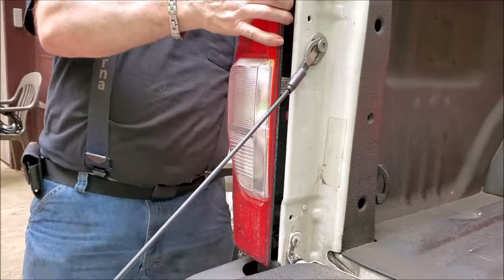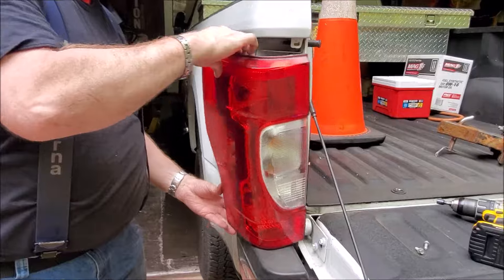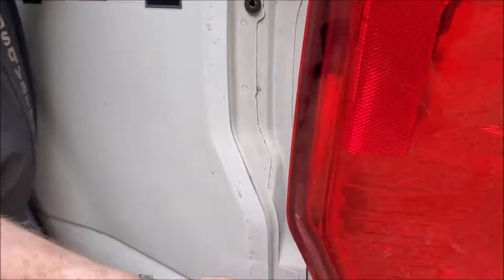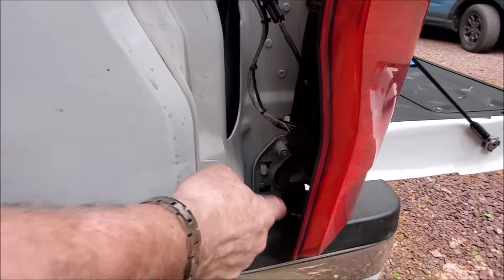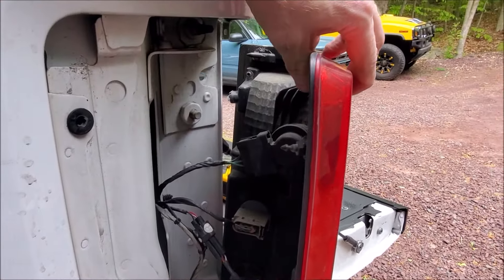On this side, you're basically pulling straight out to the side. You'll see these two side bolts here — they're kind of like two little pegs that go in here and then one here. So you're pulling this light fixture out this way.